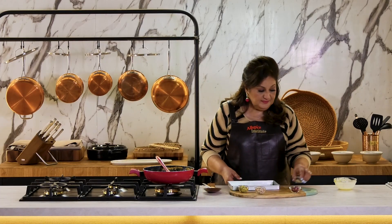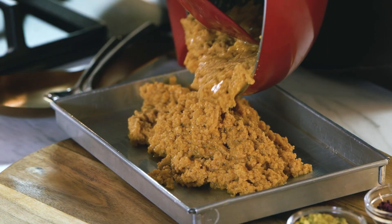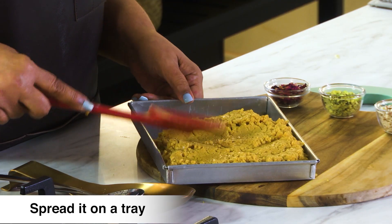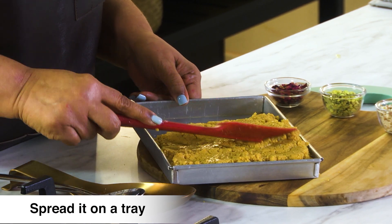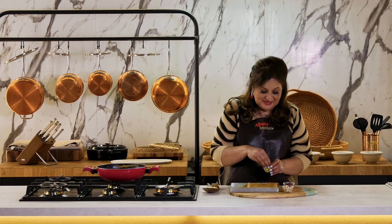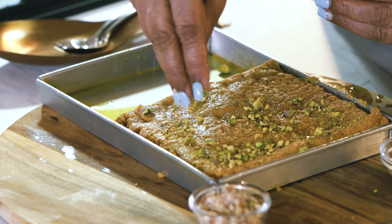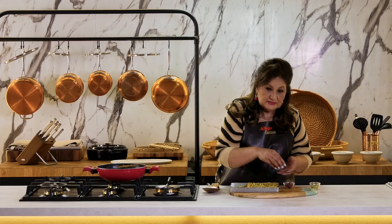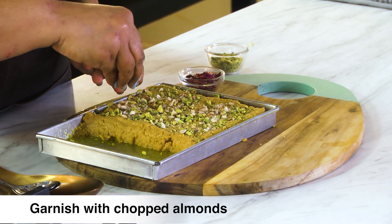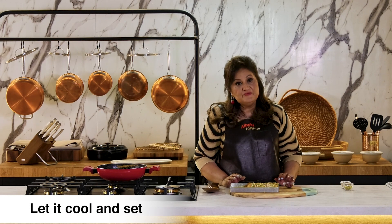I've got a tray here. You can garnish it with some chopped pistachios, chopped almonds, chopped slivers — however it's comfortable. We'll wait for it to set before we cut into pieces.